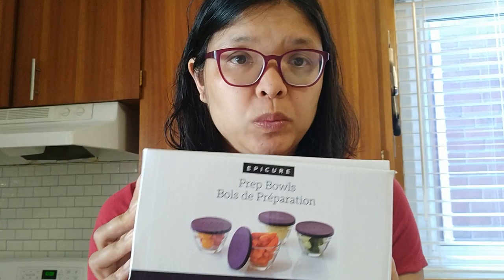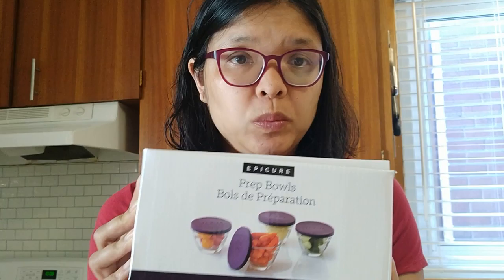They are awesome. So that's what the bowls look like. They're great prep bowls. These are the Epicure prep bowls, but you can also buy these separately in the US and in Canada. In Canada, they're already available. But in the US, they are going to be available in August 2019. So that's the Epicure prep bowls. Let me know if you have any questions. Make sure you subscribe to my YouTube channel. Thanks.